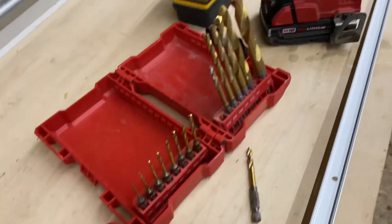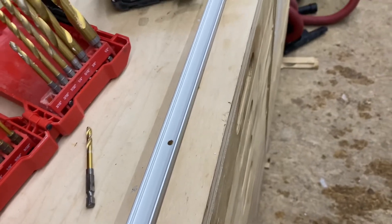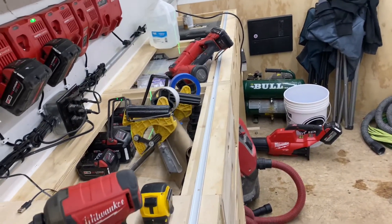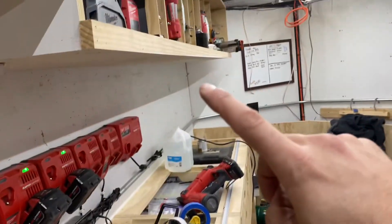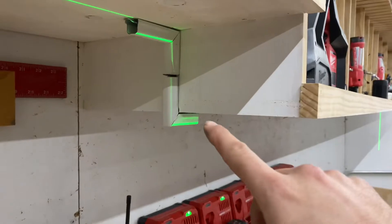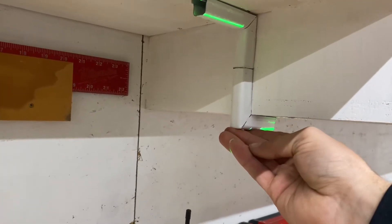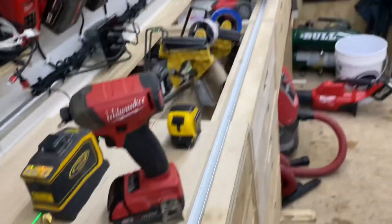So here I am with my shockwave bits that I still don't like, but I've got to pre-drill some holes in the channel. These are actually 94 inches and that's what I need for the first one. I mounted these guys up — they're going to require a little bit of fine-tuning to look pretty but that's okay. Let's hang up this first one here.